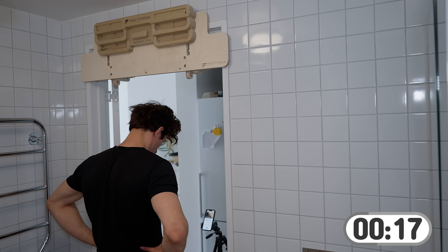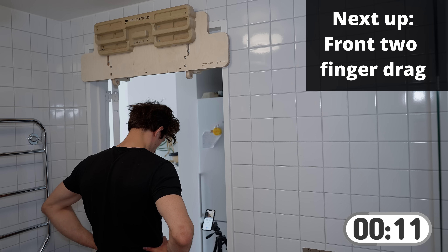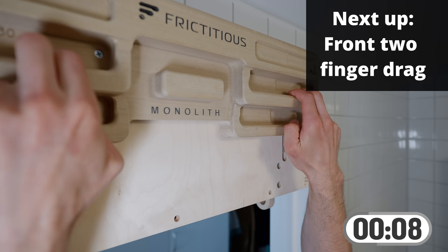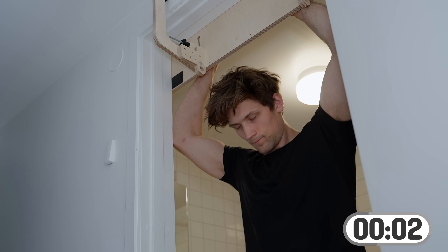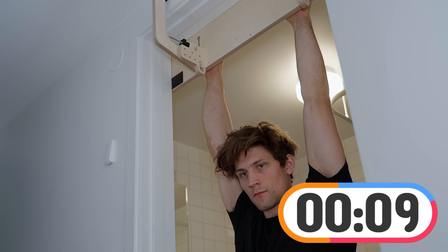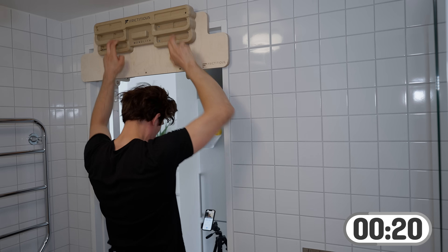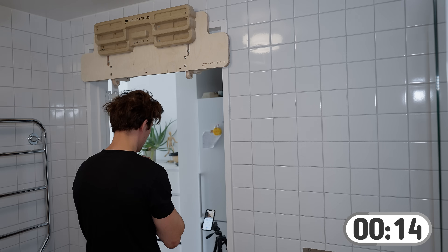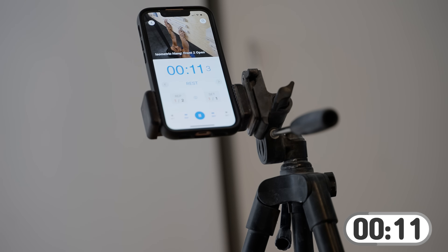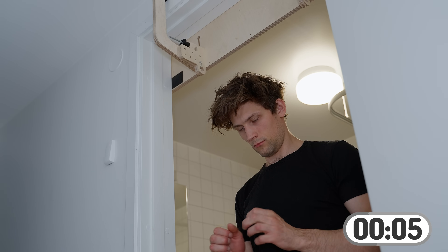For the first two-finger hang we'll be doing an open two-finger drag using the index finger and the middle finger. We'll be doing two repetitions of each of these — so fewer repetitions but more variations. While resting, we can try to shape up our posture, stand straight, and make sure our back is aligned and ready for the day.